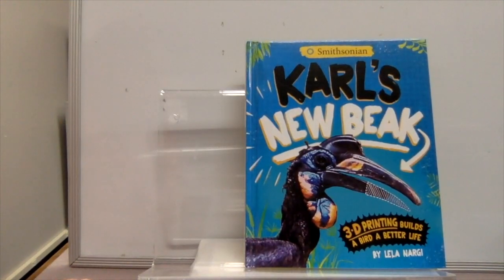You have been listening to Carl's New Beak by Leila Narji. This one's called The Beehive: Here is the beehive — where are the bees? Hidden away where nobody sees. Watch as they fly out of their hive: one, two, three, four, five — they're alive!